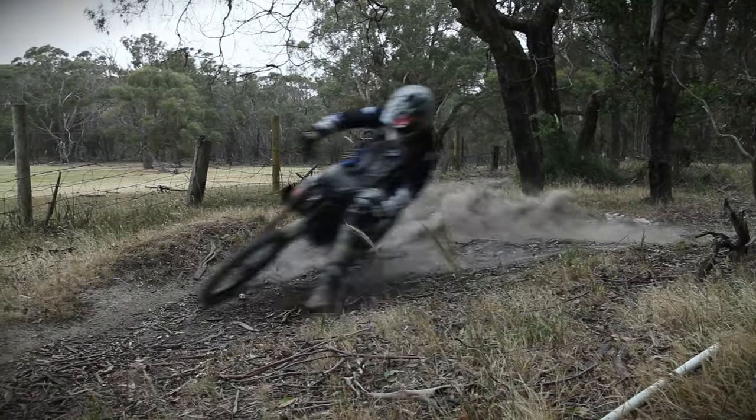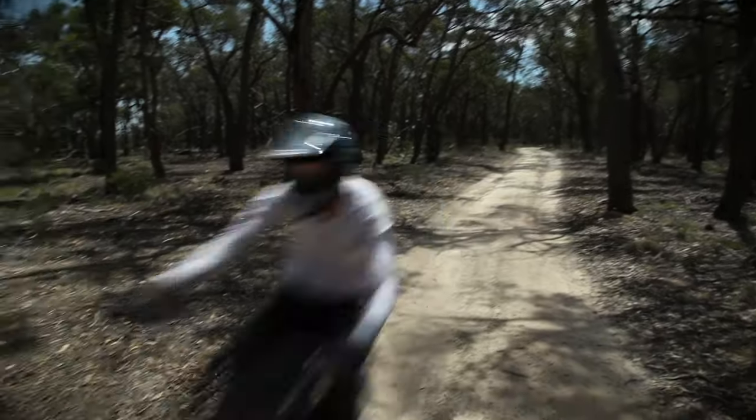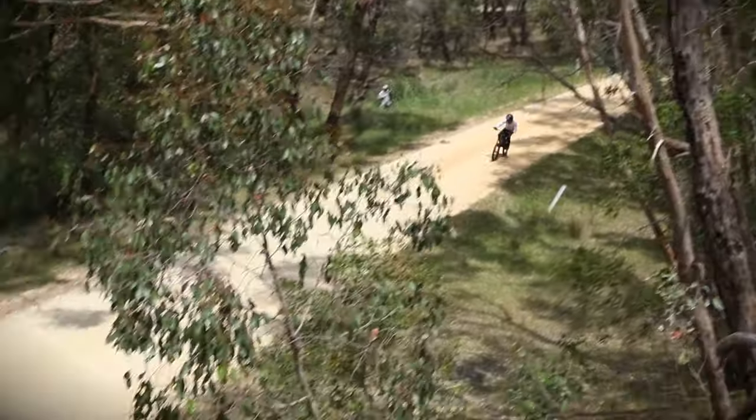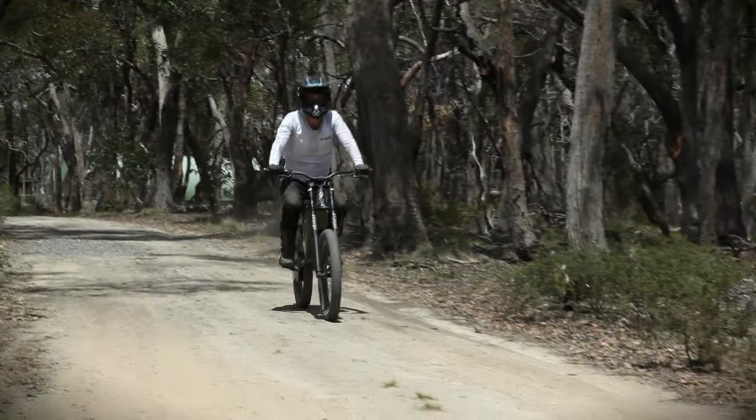The pedal-assisted B52 is pretty low maintenance, but with the H52 there's no chain or gearbox, so it's getting very close to being completely maintenance free. The H52 can be limited to a 25 km/h cruising speed or unleashed in competition mode.